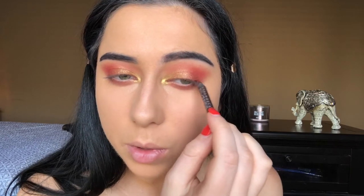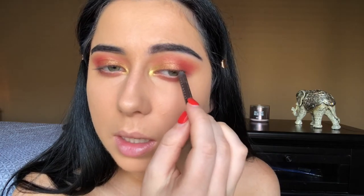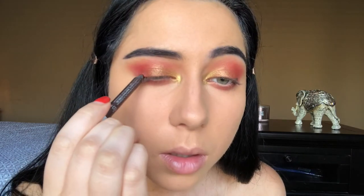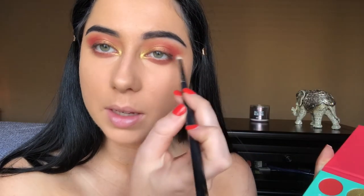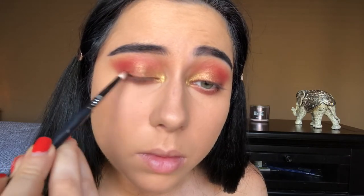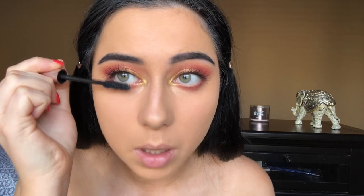I want a little more smokiness so I'm putting the smallest amount on the outer part of my lash line up here, then smoking that eyeliner out with the Bororo shade to give it a smoky effect. Once that's done I'm applying some mascara — I'm using the L'Oreal Lash Paradise, and also on my lower lashes.